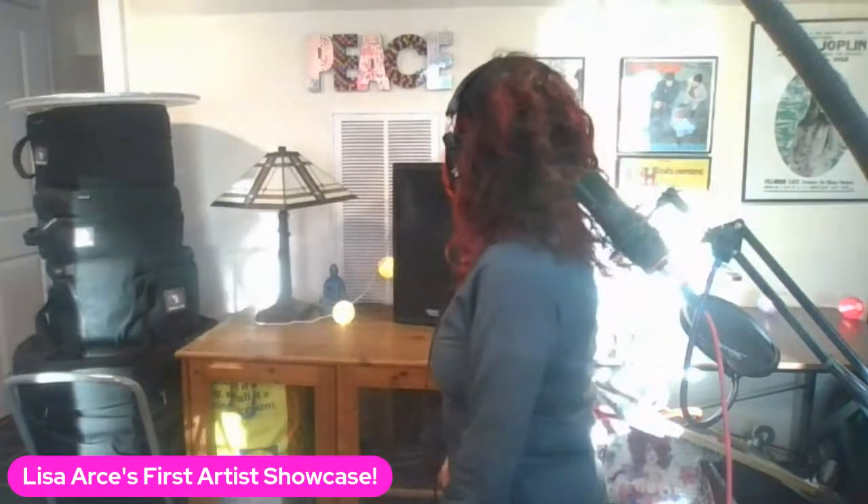Hey everybody, wanting to test my live stream. I see that I have to shut some lights off. The lights coming from — I think it might be that light. Can you hear me alright?